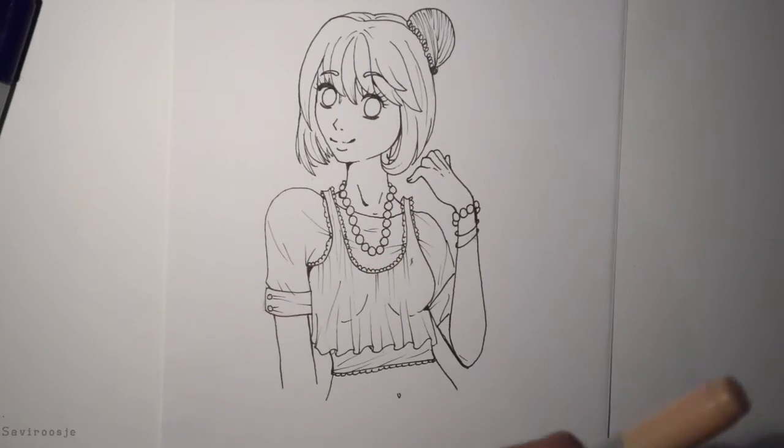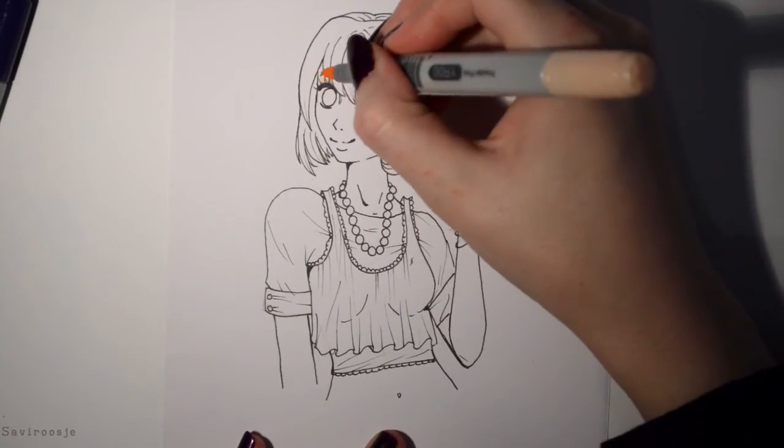Hey everyone, Fearosha here, and today I'm gonna do the three marker challenge.